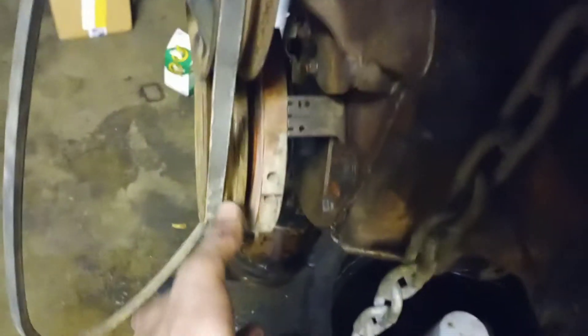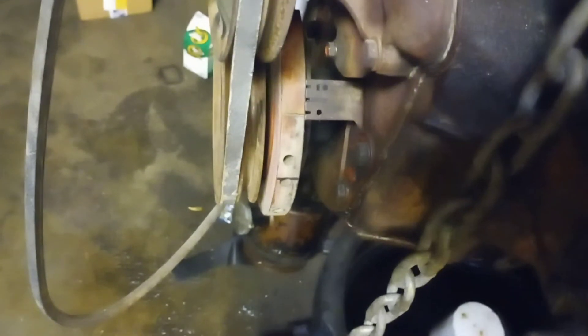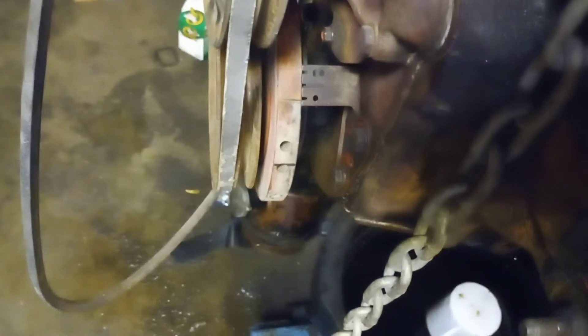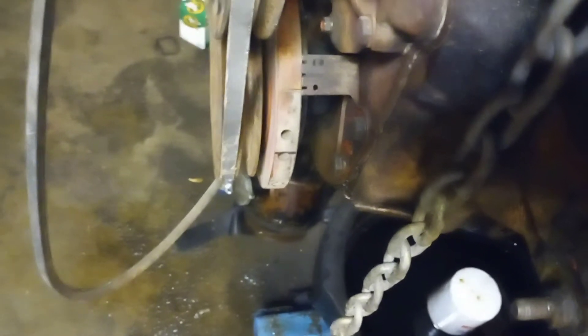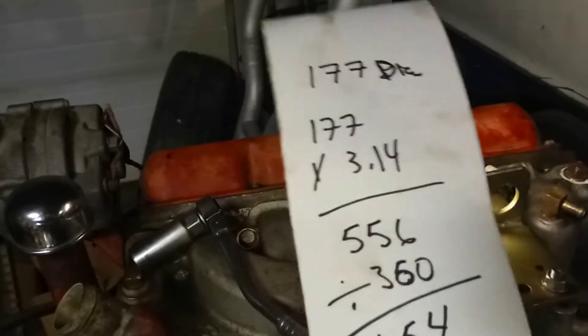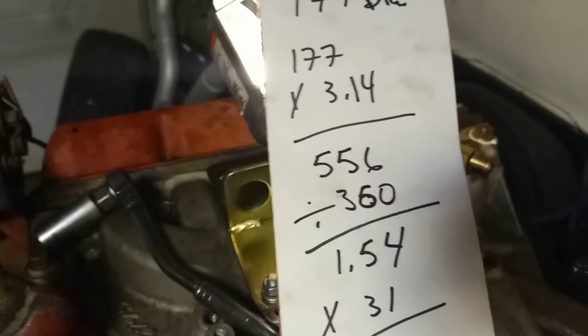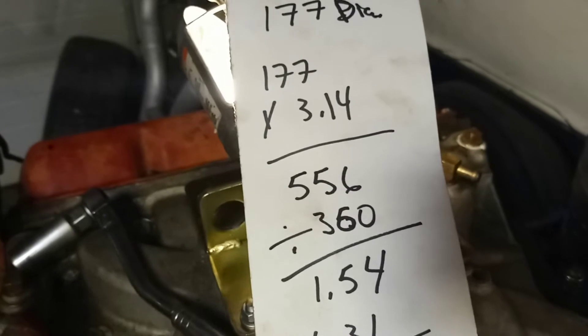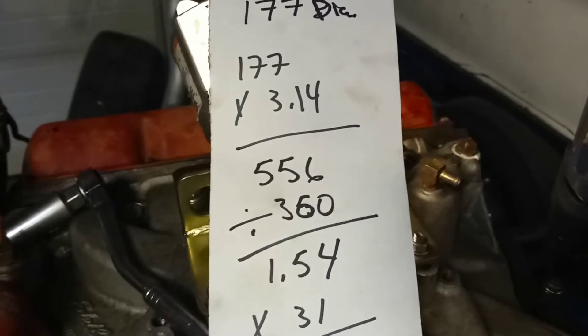So this is how I do it. Measure your harmonic balancer on the outside — this one happened to be 177 millimeters. I used millimeters this time because I don't feel like dealing with a million fractions. So the diameter was 177, times pi (3.14), which gives me 556 millimeters. Now 556 millimeters over 360 degrees equals 1.54 millimeters per degree.